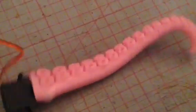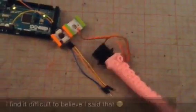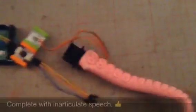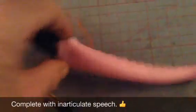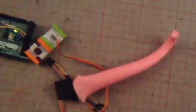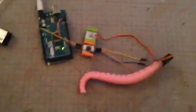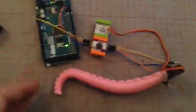On the theory that some days are better than others, this is probably a pretty good day. It's alive — my very own articulated tentacle, which gives quite a pleasing effect, I feel. I don't think anybody that knows me will be the slightest bit surprised at what I've actually managed to do.